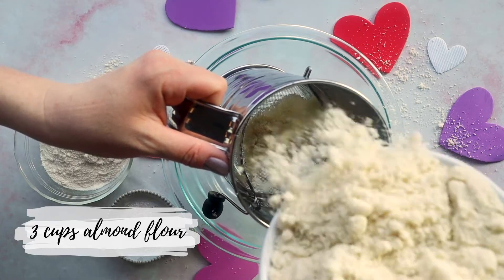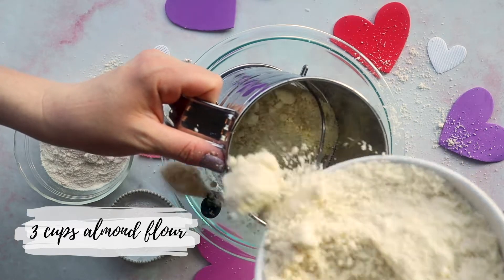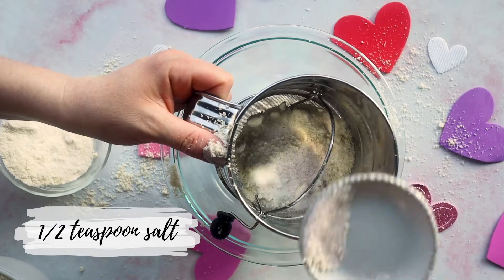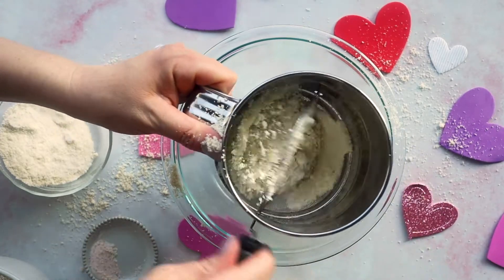You want to start by sifting together your dry ingredients. So I have three cups of almond flour, half a cup of coconut flour, and one teaspoon of salt. You want to sift these together just to create a really fine crumb — it makes a very delicate cookie.